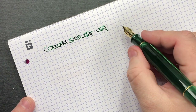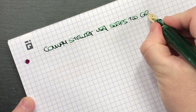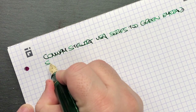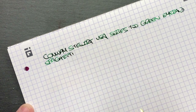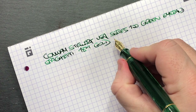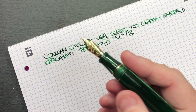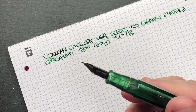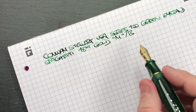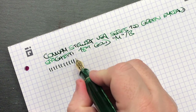So let's do a writing sample. We have the Conway Stewart USA Series 100 — it's the green emerald, but it's also the spaghetti. This has the 18-carat gold nib and I would say this is probably a medium nib going on for maybe a western broad. There is unfortunately no designation on this nib — nothing on the feed, nothing on the nib, nothing on the sides of the nib — so your guess is really as good as mine. I'd say it's more of a medium nib.